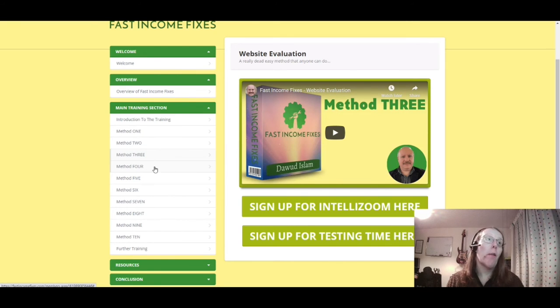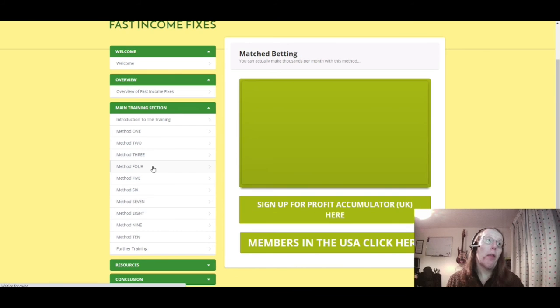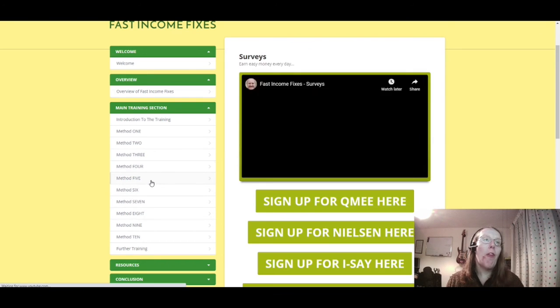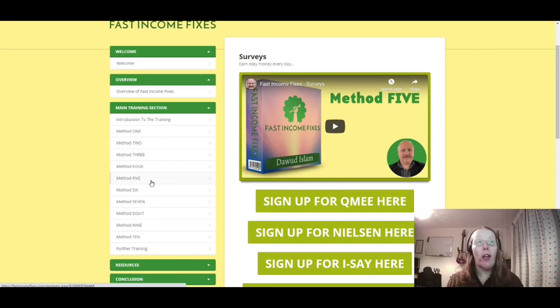Method four is match betting — be careful with this one, but you can make money from it if you know what you're doing. It's a good way of earning an income if you're interested in the betting side of things. Profit Accumulator is listed for the UK, and there's a US version as well.